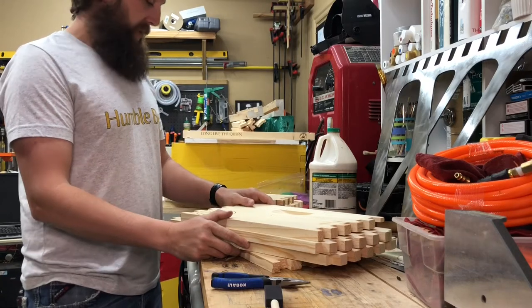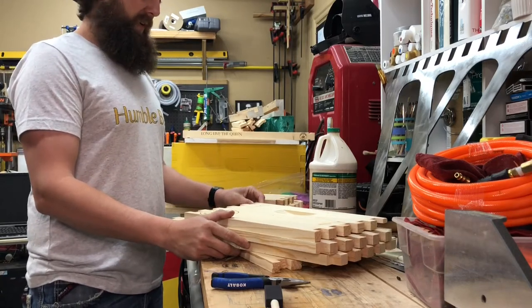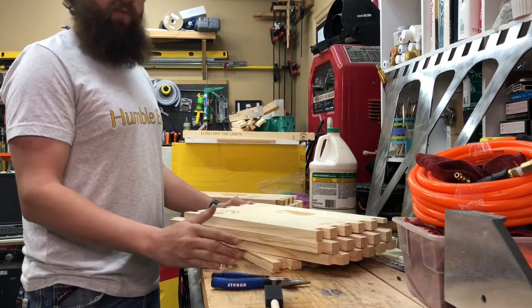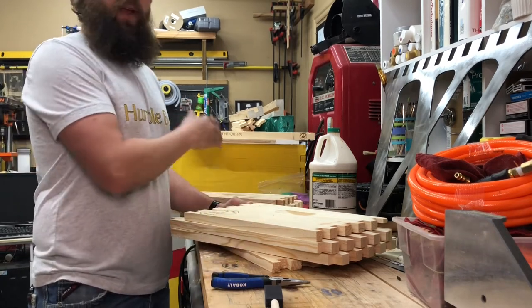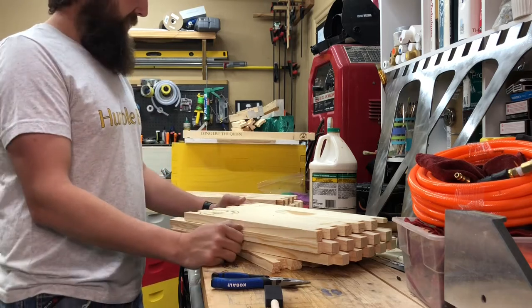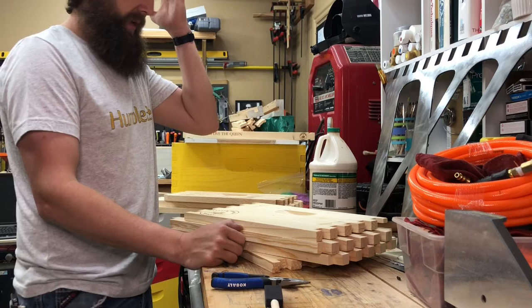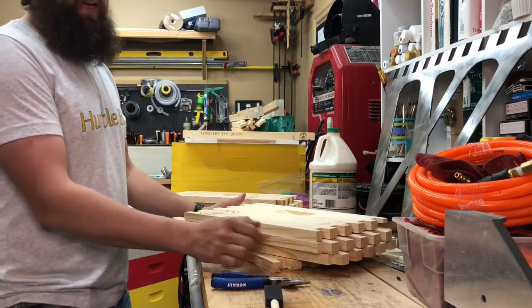Welcome back to the Castle Grounds Apiary. Today we are going to assemble an entire wooden hive body: bottom board, deep, medium, inner cover, and migratory lid. And we're gonna see how long it takes.